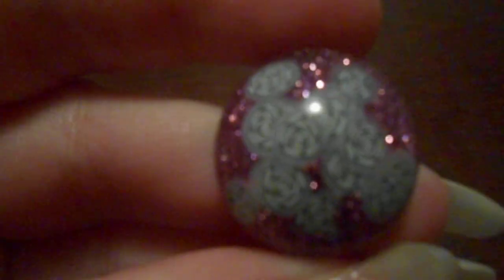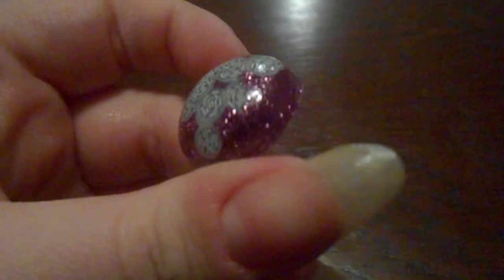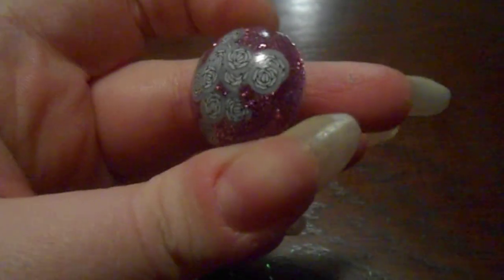Just done a simple ball chain. And then with the extra resin that I had, I just poured a simple ring. It's just ring nail film and then some amethyst sparkles — or glitter, rather.